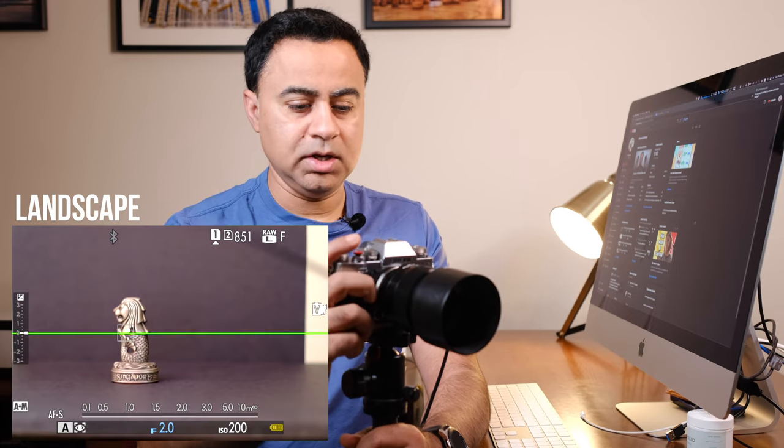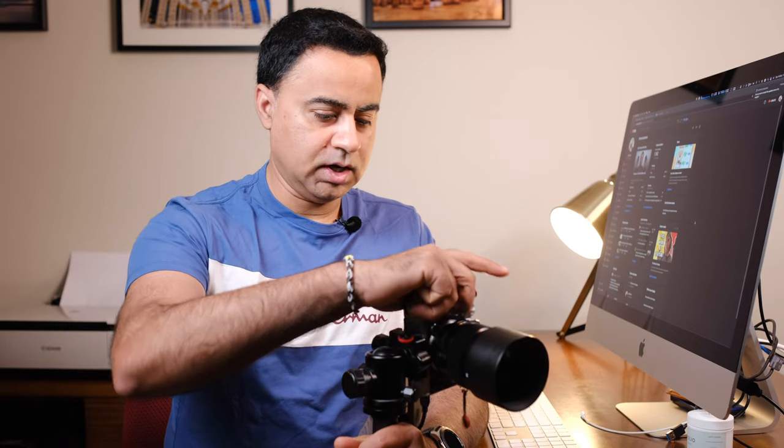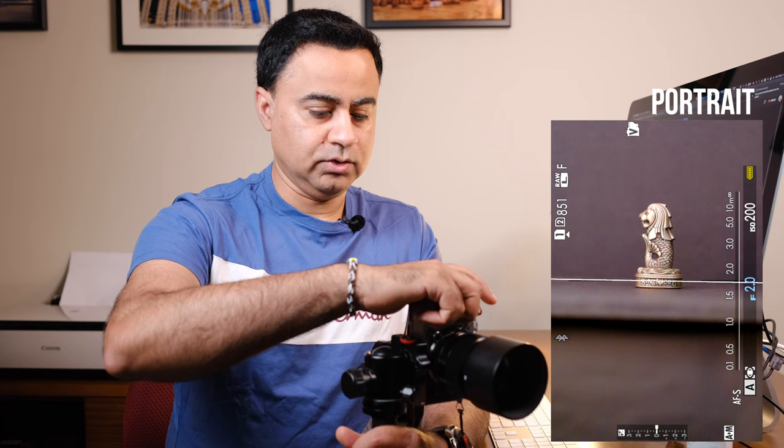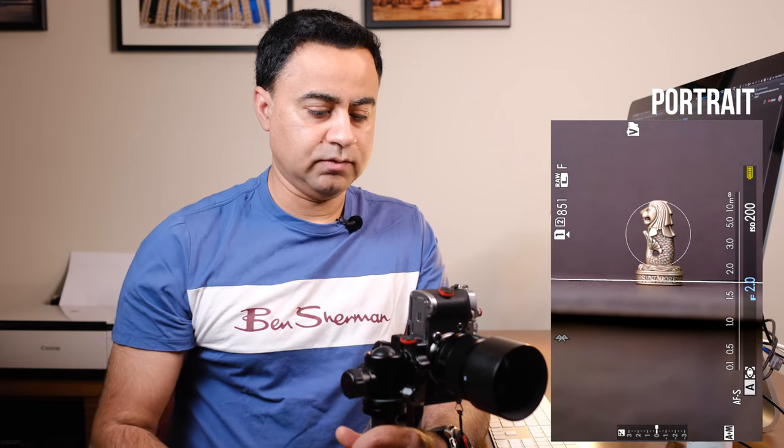Do you find it challenging that anytime you adjust the orientation of your Fujifilm camera you've got to adjust the focus point each time? For example, this is my current composition and if I rotate my camera to portrait orientation I've got to readjust my focus point and then be able to take a photo. If this bothers you or you find this challenging, let me show you an easy solution.